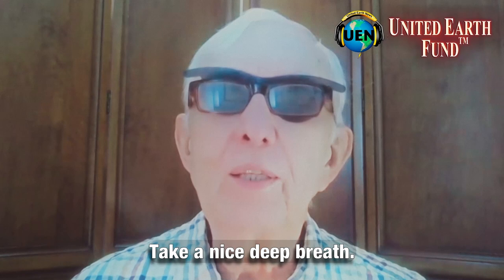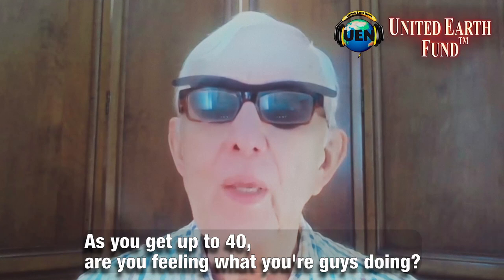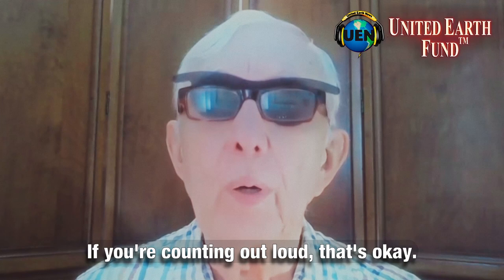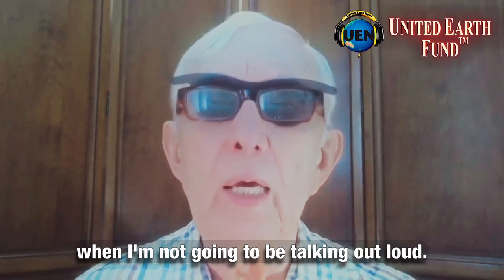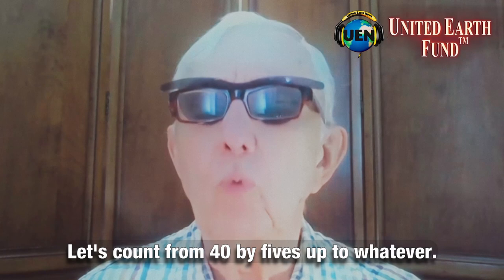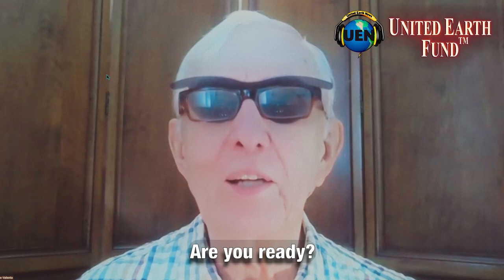Take a nice deep breath. Tell yourself this is interesting. Did you get up to 40? Are you feeling what your jaw is doing? Are you observing what I'm doing? If you're counting out loud, that's okay, but lip reading here for us is going to be the artificial situation where I'm not going to be talking out loud. Let's do one more warm-up — let's count from 40 by fives up to whatever. Take another nice breath. Are you ready? Counting by fives.